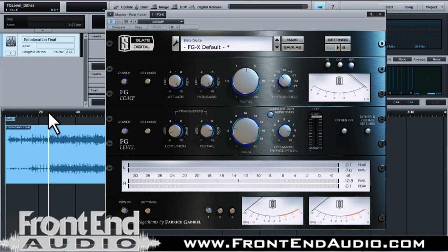Maybe we'll go through some of the presets. Here is the song without the FGX plug-in, and then I'll cut it on and let you hear the difference. I also have the constant gain monitoring on, so there won't be any level perception difference, but you should hear a difference, and then I'll cut that off so you can hear the level increase. Here's the mix without FGX engaged.